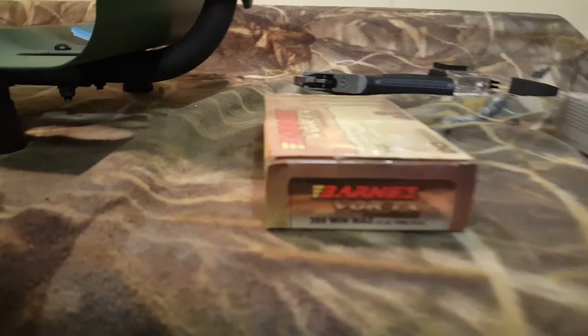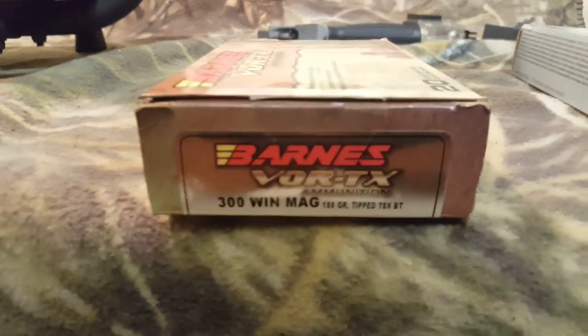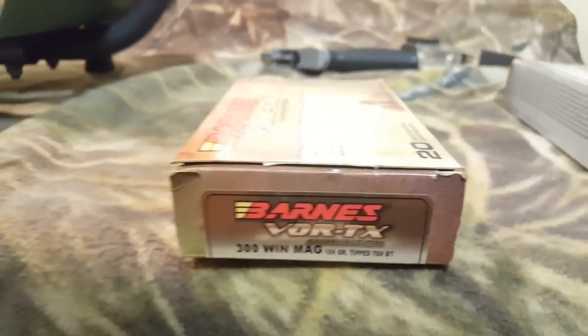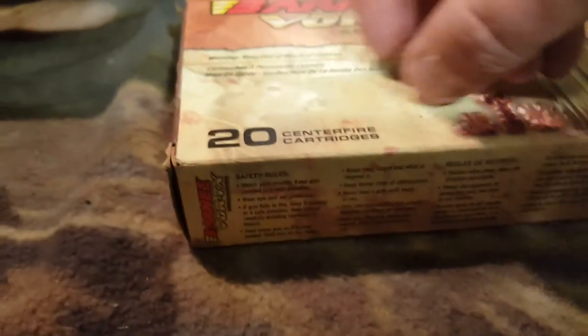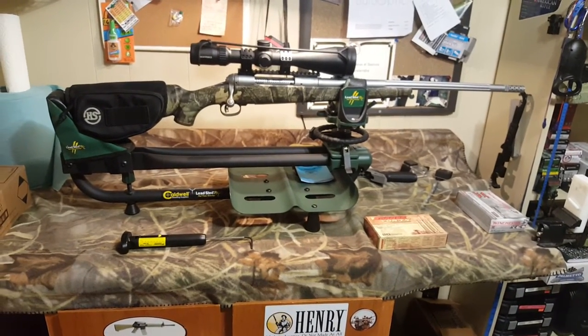The ones I really like are considerably more expensive — about 50 bucks a box. They're the Barnes 300 Win Mag 180 grain TSX Boat Tail bullets, and I really like those. They're an all-copper bullet. I've had great luck with them — always expanding. I've got a bullet here, this wasn't fired from a 300 Mag but it is a Barnes bullet, and you can see the expansion is just textbook — it matches what it's supposed to do. I've tested these with lots of different guns and always had good luck with expansion. Great on deer — love it for deer hunting, long range or close range.